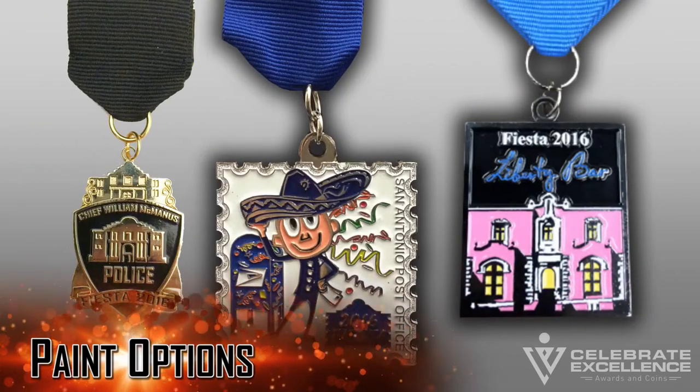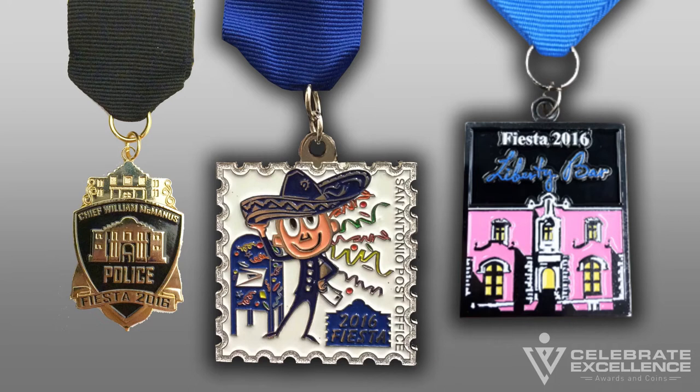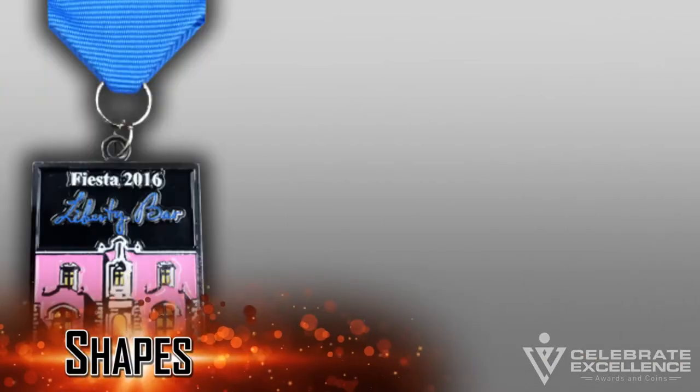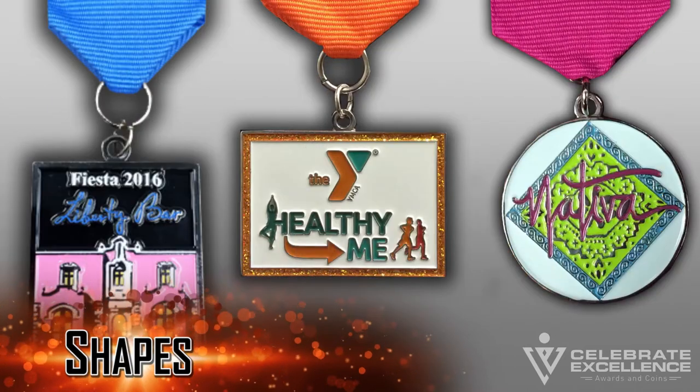Metal finishes: all medals are electroplated with a finish once they are cast. Finishes include shiny gold, shiny silver, antique brass, antique silver, and black nickel. Paint options: we recommend all medals be painted with soft enamel paint. This paint is applied to the medals and then baked at a very high temperature to seal and set the paint. In addition to all PMS colors, there are additional fun options including translucent paint and glitter paint.